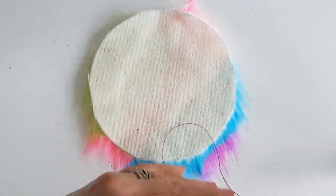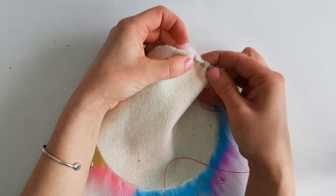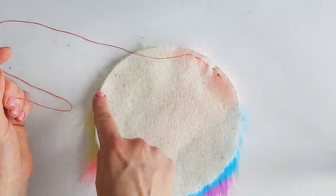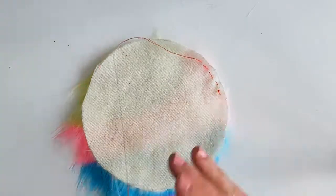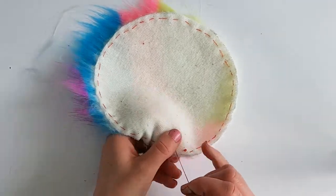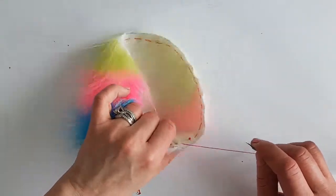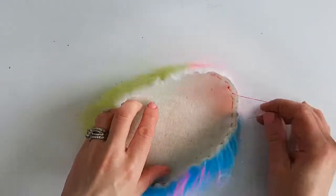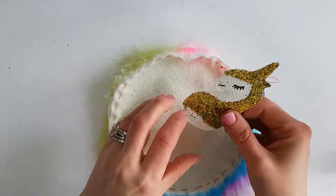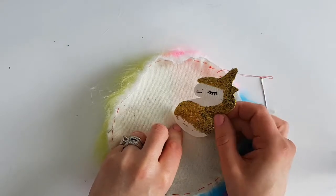I've got some red thread here so you can see what I'm doing. I'm going to go into the side and go in and out, in and out, making a plain running stitch all the way around. Once I get back to the start I'll show you what to do next. We've sewn all the way around — we're doing a nice loose stitch like this so that we can slowly pull the tension and as I pull it'll start to make a bowl, which will create the pom-pom. But before we do that I want to show you one more quick step. While it's open like this, we're going to tether the unicorn to the base so that later when we're sewing we know exactly how she's attached.